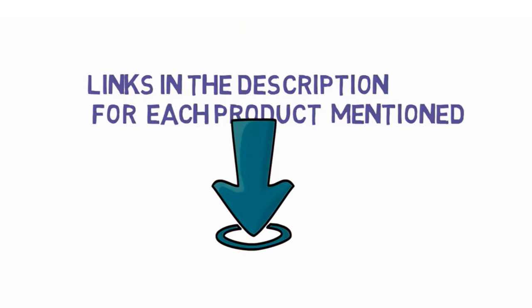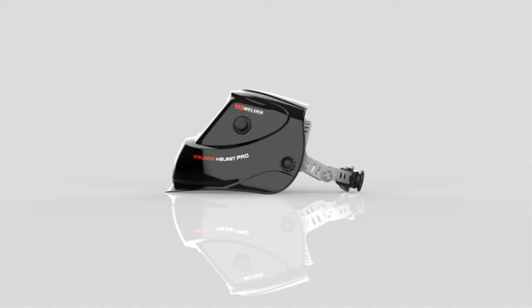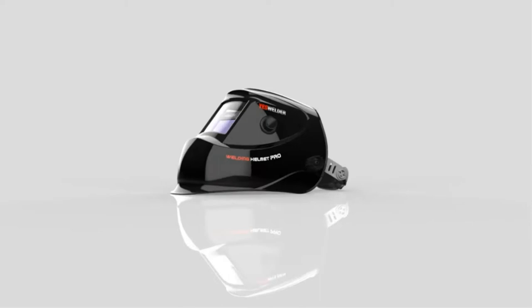Starting at number 1, the Yes Welder True Color Solar Powered Auto Darkening Welding Helmet. This welding mask from Yes Welder offers low-end pricing for those just getting started in welding. Equipped with 4 sensors and a super-large viewing screen, seeing your work won't be the problem. But the inconsistency of the sensors means you'll never know how much protection you're really receiving.